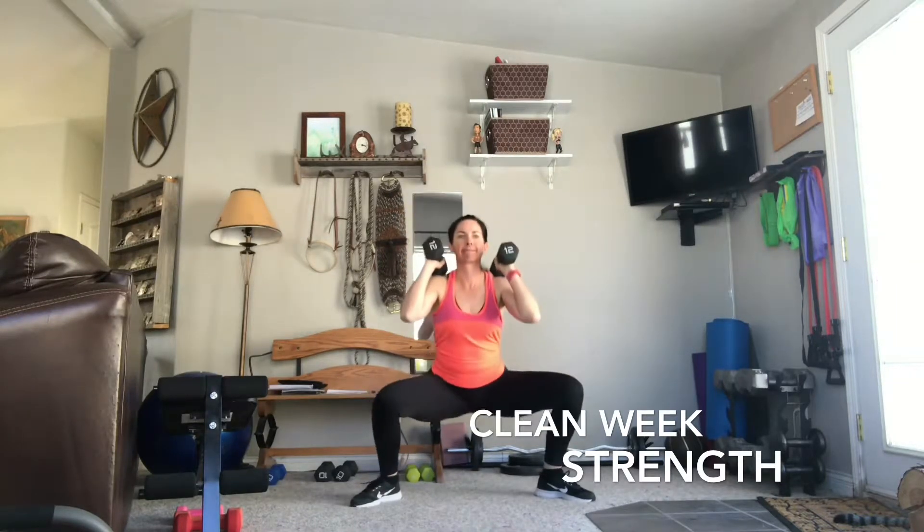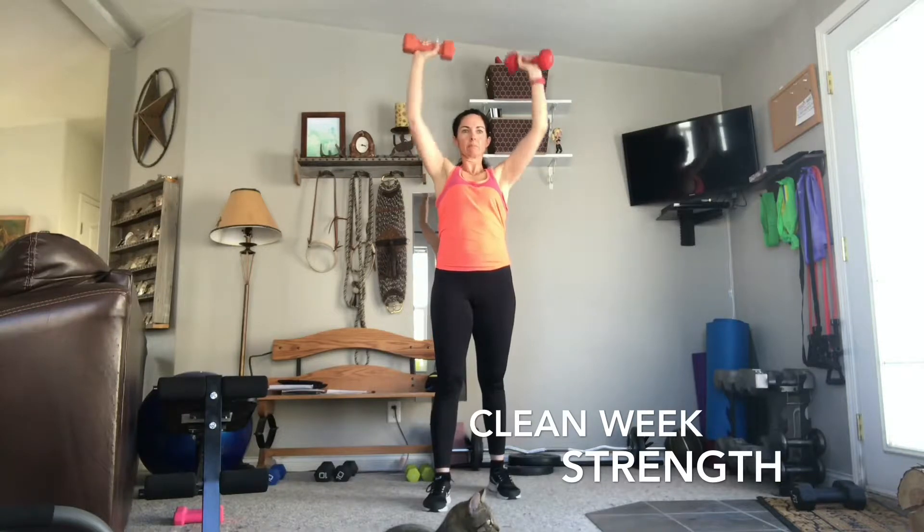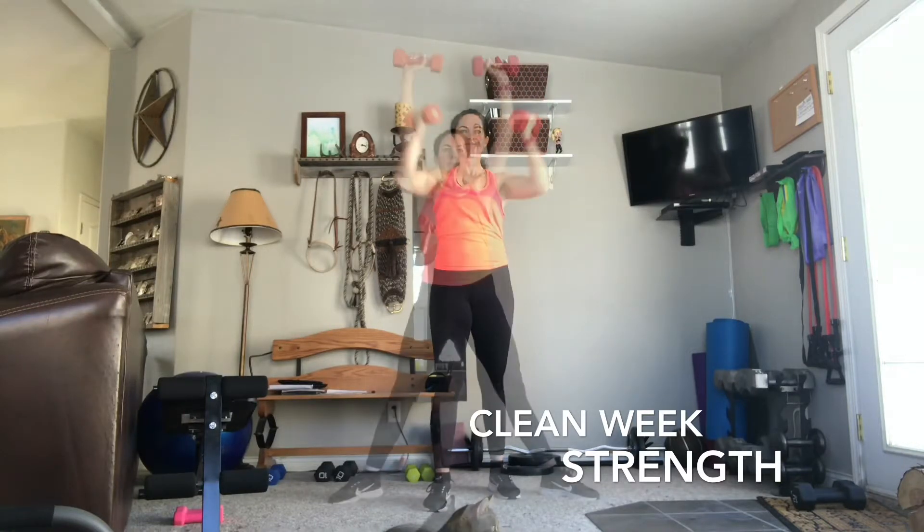As you come down to the bottom, squeeze the glutes as you come up to the top. Today we want to use those weights and move a little bit more controlled. Breathe out as you press up to the top.